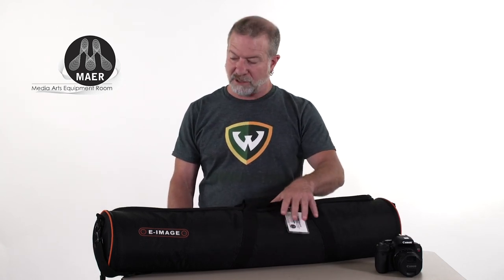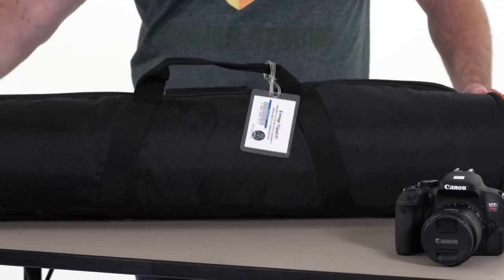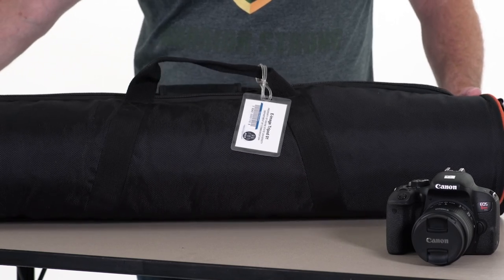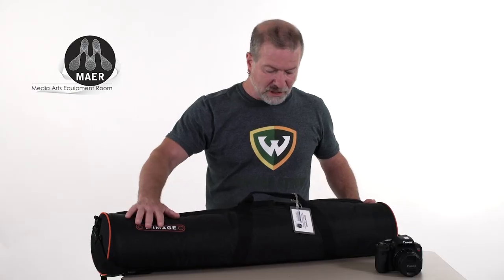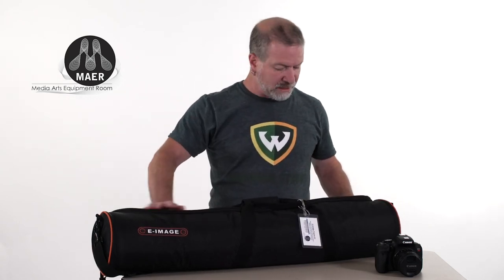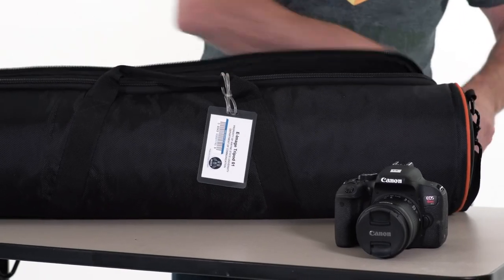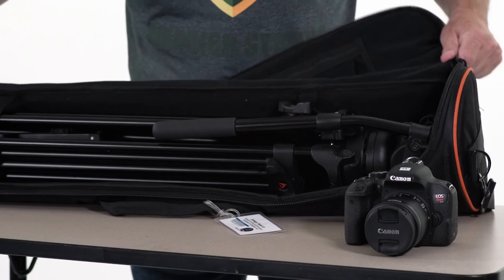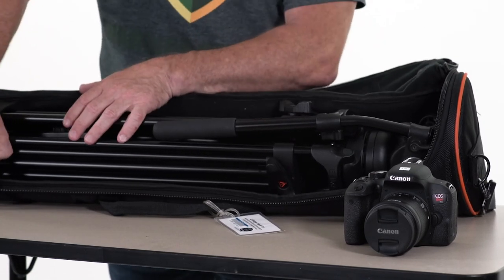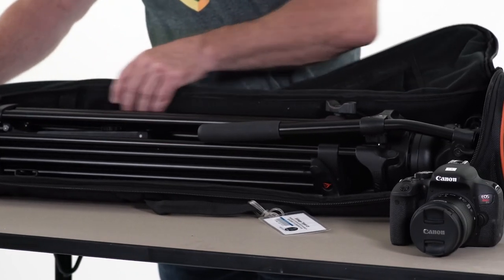In the field, or in our industry, we call this our sticks. There are several different manufacturers and several different styles. Today we're going to be demonstrating an e-image two-stage tripod with pan handle and a fluid head. So again, we have to take the contents out of the case. You'll notice in this case that it has a little safety strap that holds the legs of the tripod together and in place while it's traveling around.